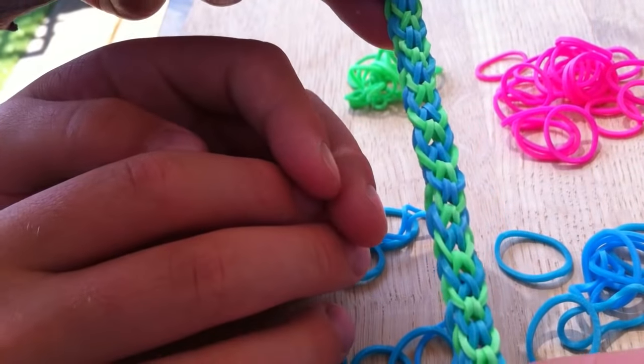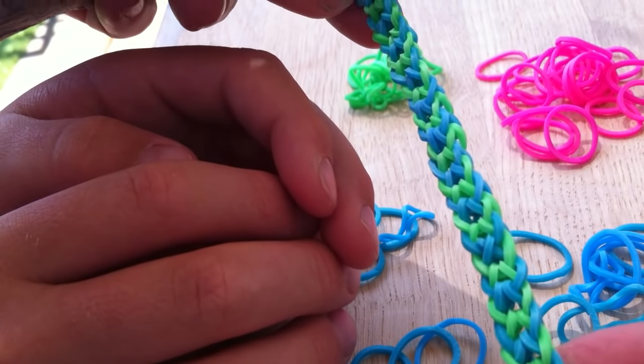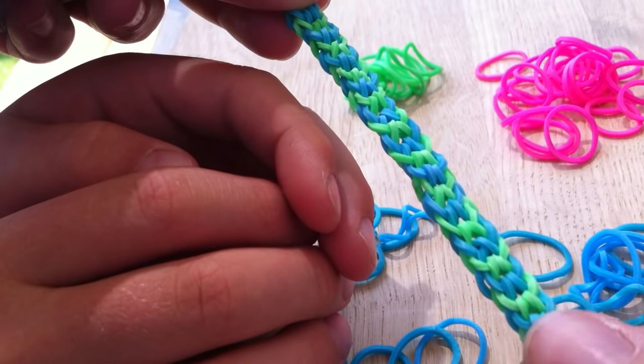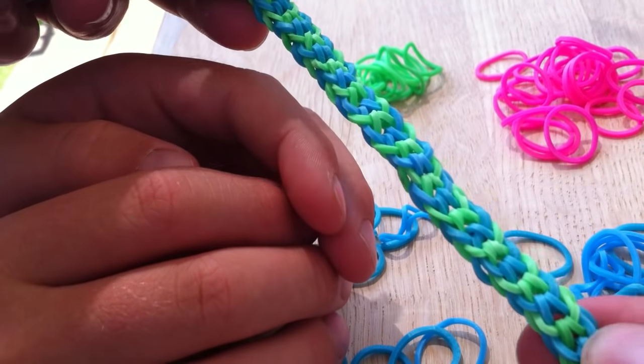We're going to show you how to do this pattern. We're not really sure what it's called. We think it might be an inverse fishtail, but we're not sure. But my neighbour's son, who's nine, kind of came up with this pattern whilst playing at the park.